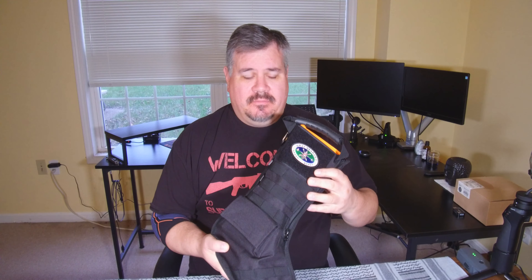Welcome back. We're going to take a look at the stuff that came in the Gray-Bearded Green Beret stocking. I have not gone through this, so we're going to see what came in this together.